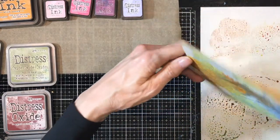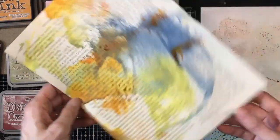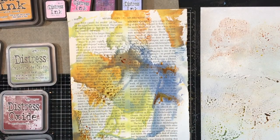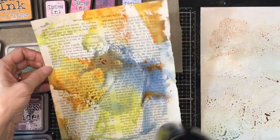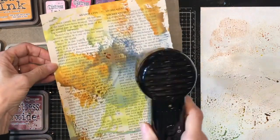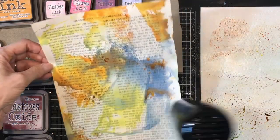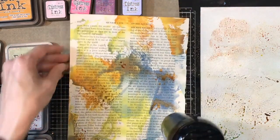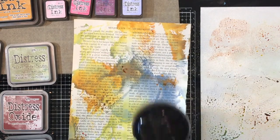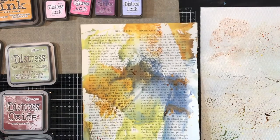Now I can layer on some more colors — I can just spritz again with a little bit of water and make those drops. Because this is dry it will make a layer on top of whatever I've already done. Since the oxide is opaque, it will sit right on top. If you haven't had a chance to watch one of Tim Holtz's Saturday live demos, they run about two hours — I can't always catch the live one but they always have a replay. He designs all this stuff for Ranger and he explains everything; he's really interesting to watch.